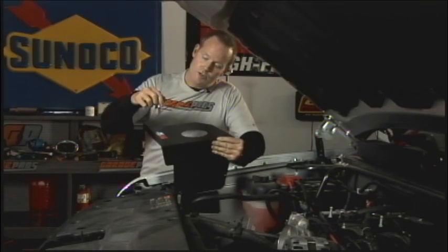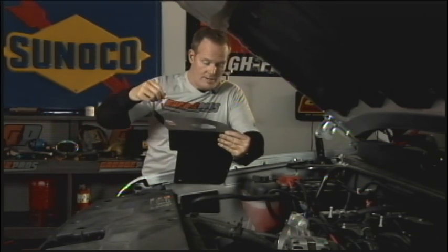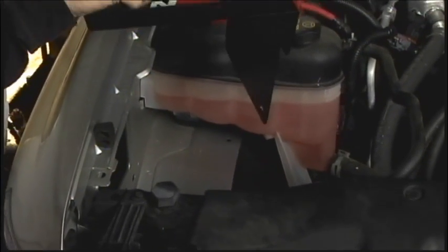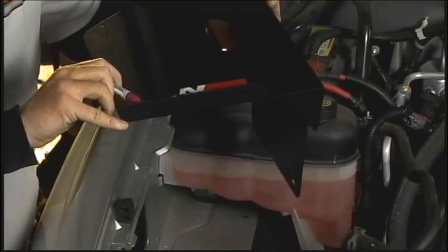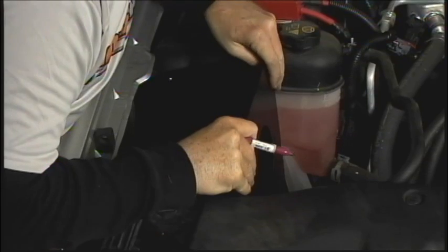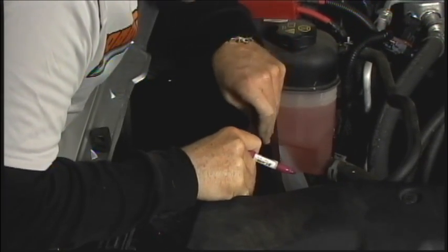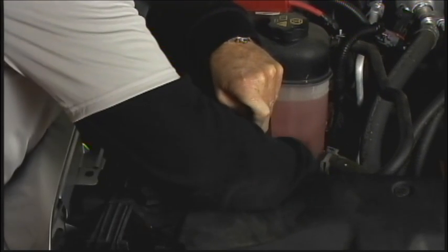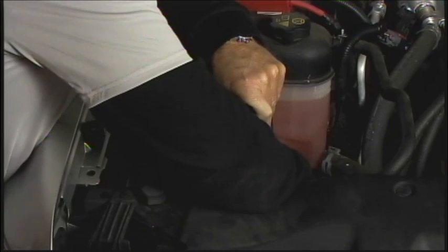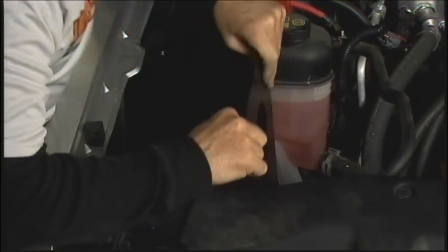We're about to put our heat shield in here for the air box. You'll note there are two slotted holes here. However, on the factory base plate for the old air box, there is only one hole. So what we're going to do is line up this hole, and where the second hole needs to go, we're going to make a mark and drill down for the second bolt to come through. We'll set this in place, push down, and get our mark.